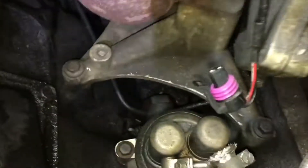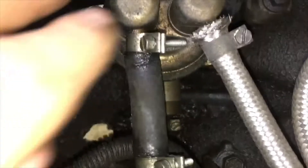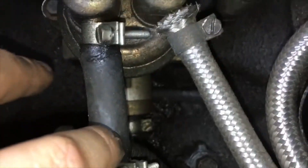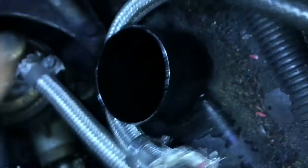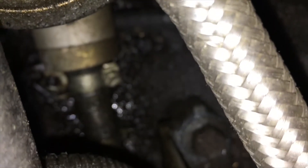Now the white pipe's out of the way. You can see the fuel pump — it's got this one short line going to the base here, and then it has another one. It's got another little hose at the bottom right there.